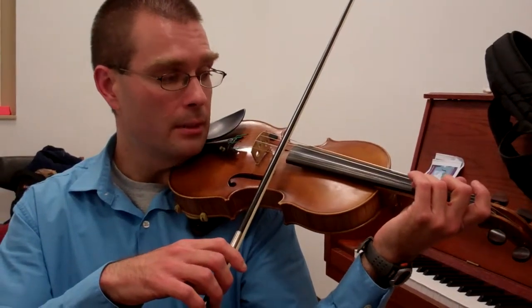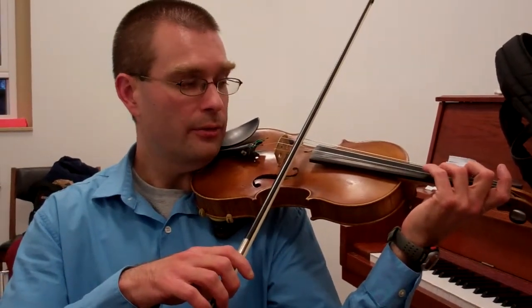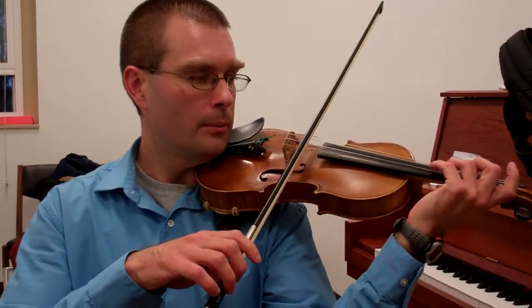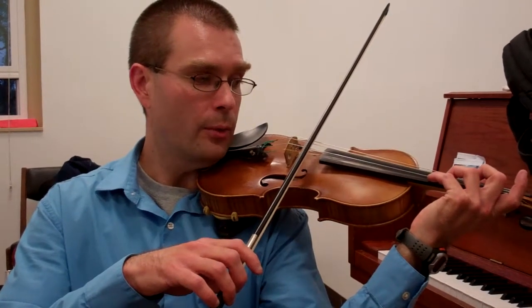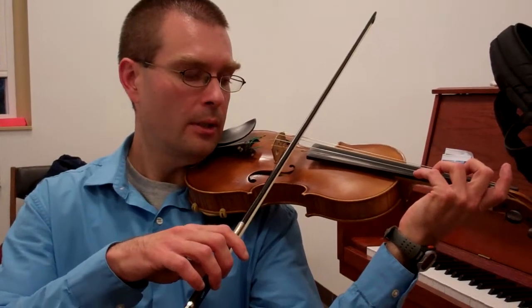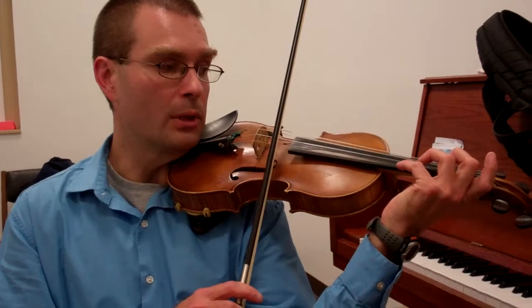So you play the D. Now you find the high B. You want to swing a little bit over to find that fourth finger. Place the fourth finger securely, drop to the E string for the string crossing, and then release the D.